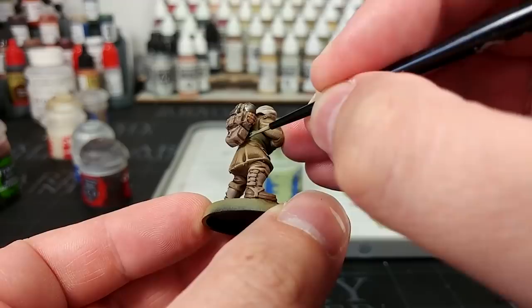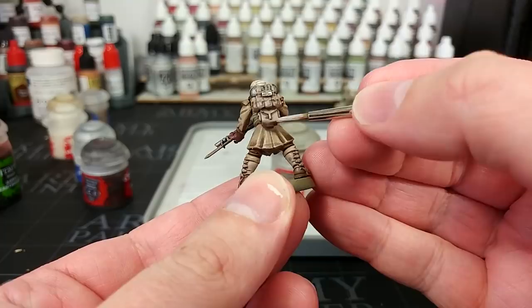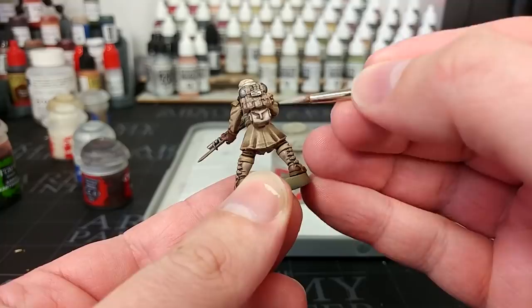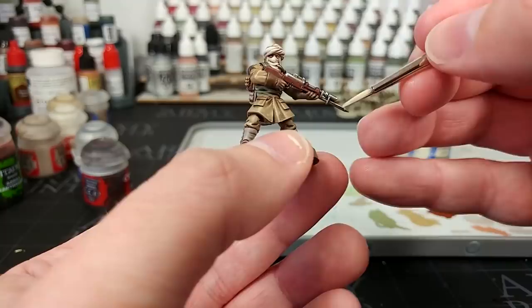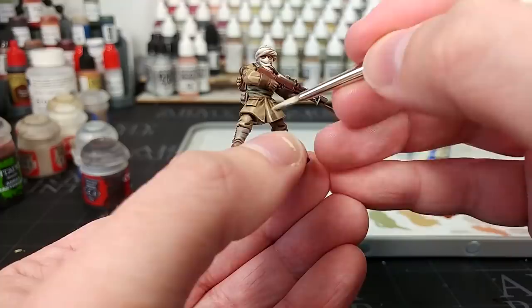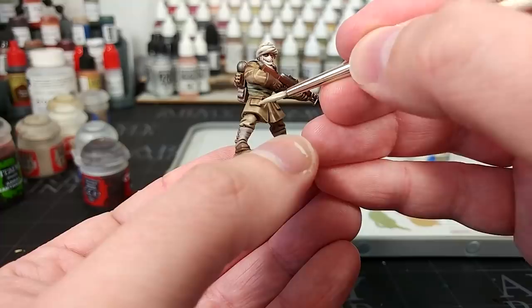Then just a little bit of Nurgling Green on some of the green areas to help sell the folds. For the canvas, I go back to Rakarth Flesh and instead of just highlighting the very edges, I sort of block in most of these areas again, being fairly rough with the highlights — we want this to look a little lived in. I'll be honest, it would be a rare occasion I'd spend this much time on a miniature, especially bulk infantry for guard. But I've got a little Screaming Skull and I'm going to go to the very edges of some of these areas of the uniform to add a bit more brightness — using your dry brush marks as a guide to find those edges you want to pop a little bit more.